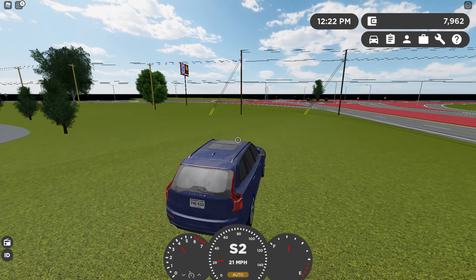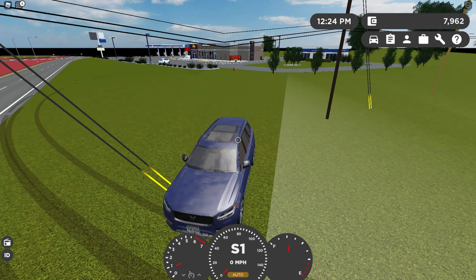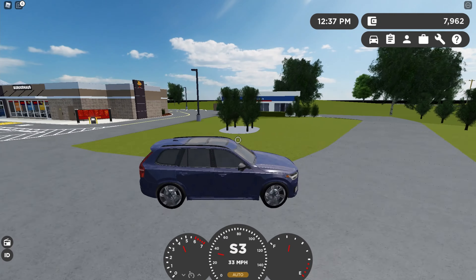Did you guys see that? I did kind of like a drift, and look at those tire marks. I did drift right through that — that was pretty cool.